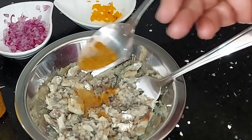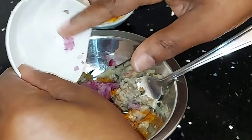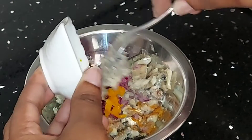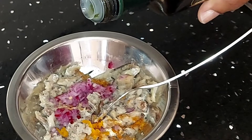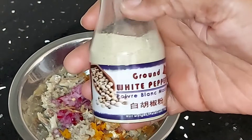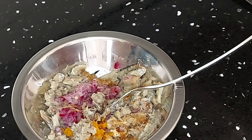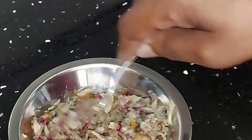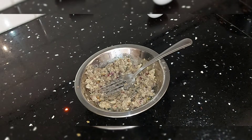Add in about a quarter teaspoon of old bay seasoning, add in my red onions, add in my scotch bonnet peppers, add in a little olive oil, add in a dash of white ground pepper. Now I'm going to combine my ingredients. Garlic powder - garlic makes everything taste so good.